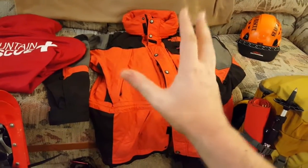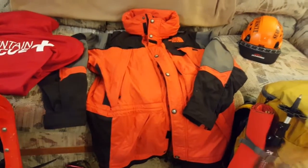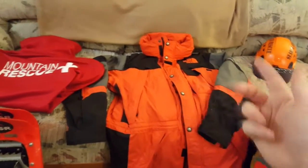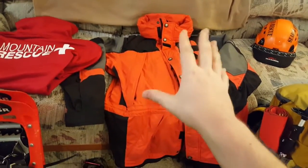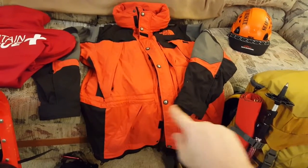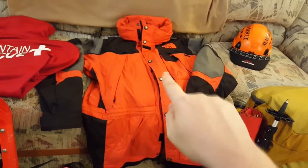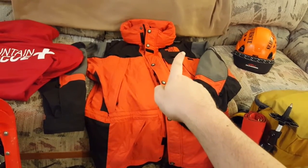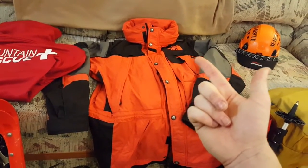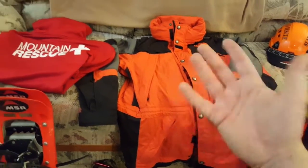This jacket is more for when I'm sitting or riding — like on a snowmobile, a snowcat, or a razor with Max Trax. You're not doing a lot of hard work, so you want to preserve your heat. It's a great jacket with six pockets. There's a pocket where you can slip a radio in with a hole for the mic to come out, keeping the radio warm to preserve battery and keep it dry — which is important if you don't have a waterproof radio.